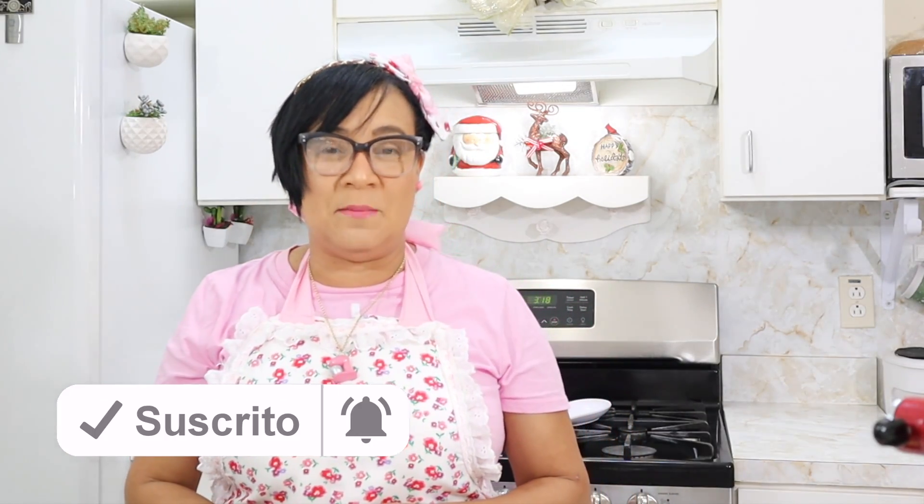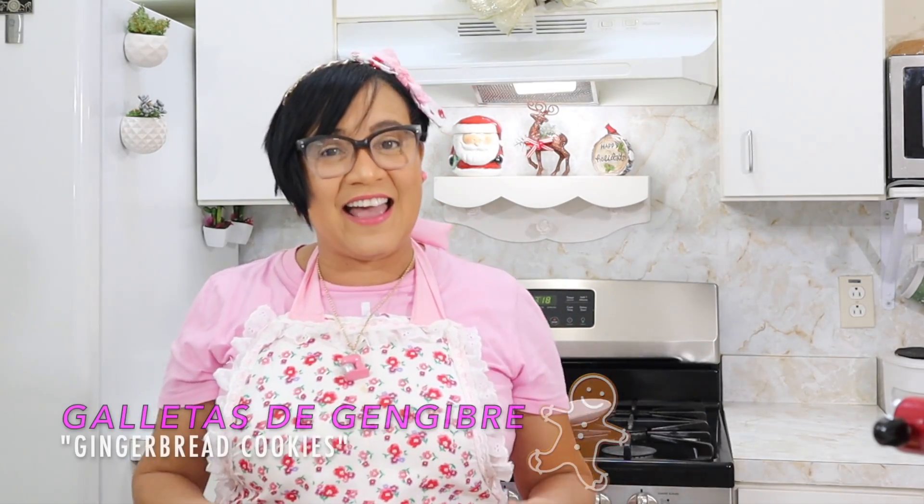So, grab your pencil and paper, sit down comfortably, because today we are going to make a delicious recipe. We continue with the cookie season, and since Christmas is just around the corner, why not make some delicious gingerbread cookies? You can make them for your family, to sell, to give as gifts — whatever you want. So sit down comfortably and let's begin.